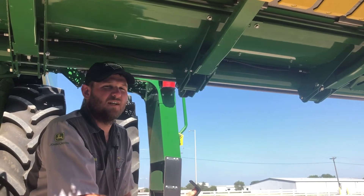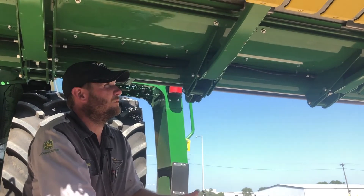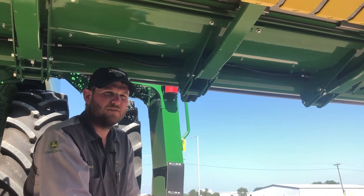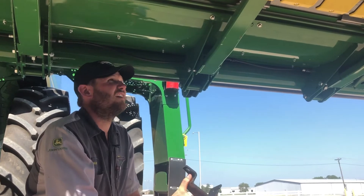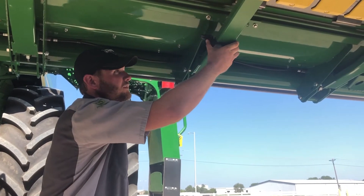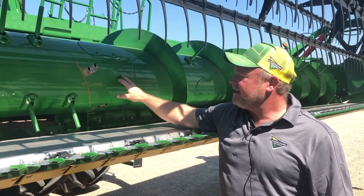For you guys just getting done cutting wheat — we want to make sure we take your lockouts back out and put them in the stored position. Guys that are going to do some Milo this fall, we want to make sure we put them back in so you have a rigid head. To do that, simply put it underneath the float arm, slide it forward, and secure it with this bolt right here.